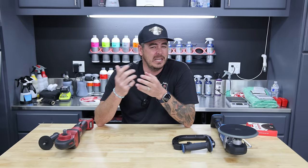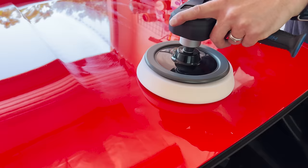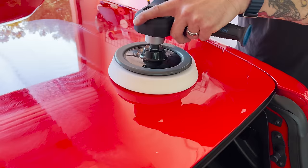A lot of times I'm using my 15-millimeter throw polisher going around the whole car, but as I'm inspecting the car, if there's deeper stuff I'll go in with a rotary, hit those spots quickly, and kind of blend them out. Obviously that's going to leave a hologram or some sort of marring on the paint. Then when I come back with the 15, it cleans everything up, makes it all perfect.